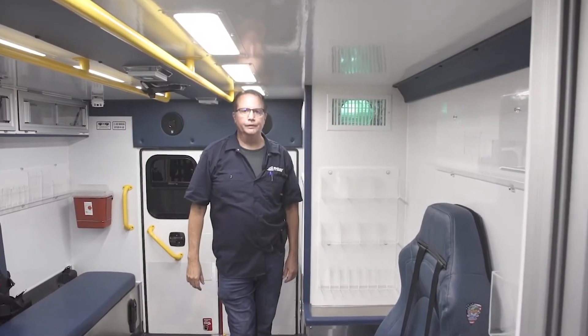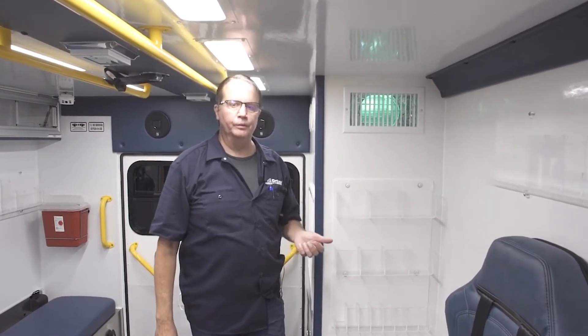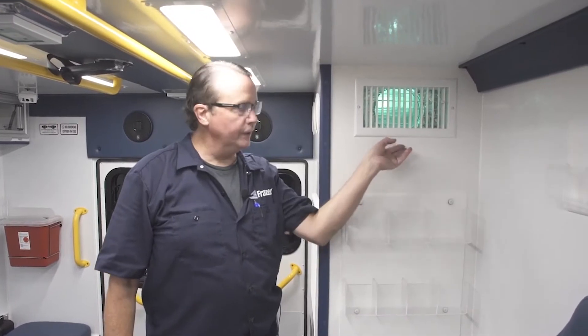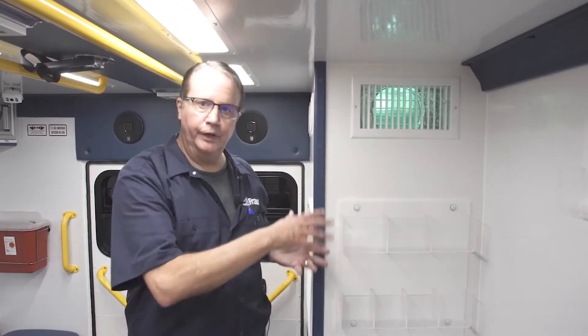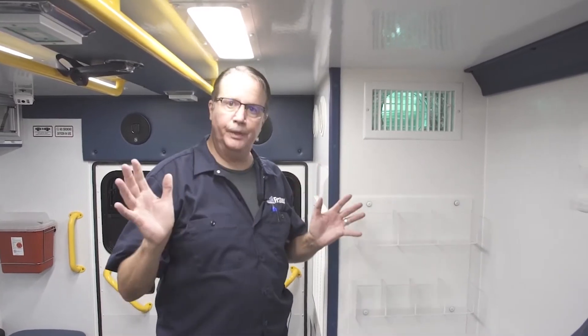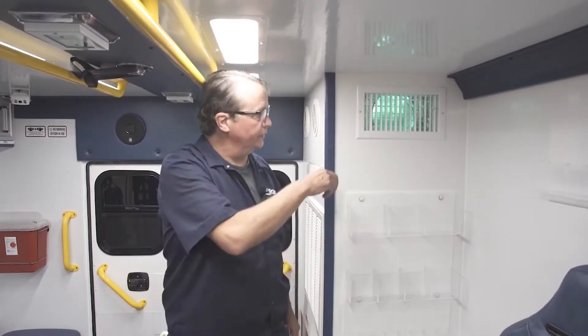With the pandemic, disinfection strategies rightfully went to the forefront for EMS and medical providers. Many people don't realize, but for six years, Fraser has placed UVC bulbs right in its plenum to disinfect air as it passes through our HVAC system. Our AC is so robust it can move the entire volume of air in this patient care module at least once a minute, so it's important that that air passes past these bulbs.